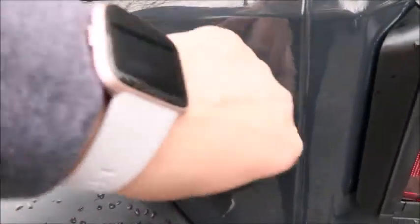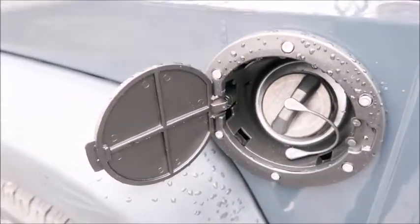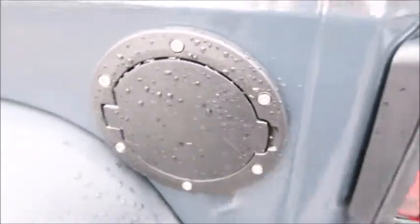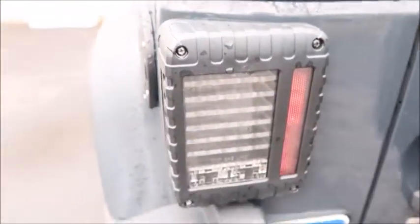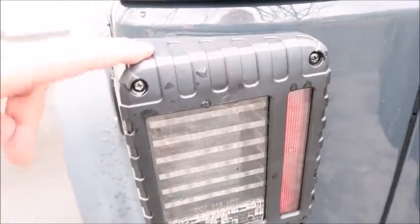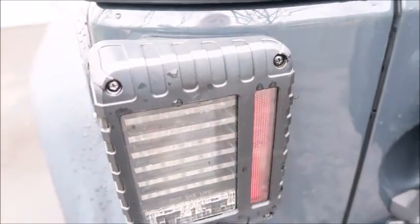I put in this new gas cap cover — whatever it's called — and I just put this on, I love it. And then the taillights are new too, though they're not from Christmas. These are also LED and I can link them below. It's all from Amazon.